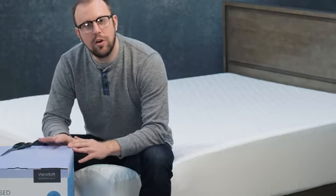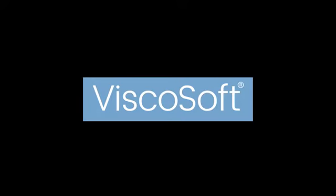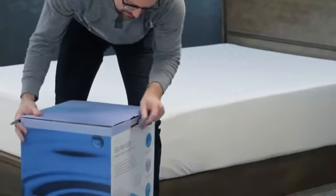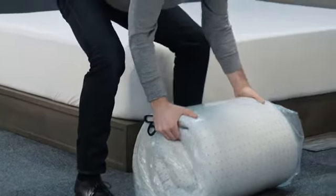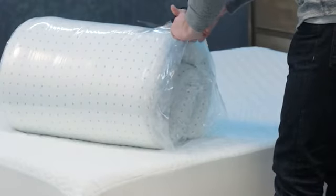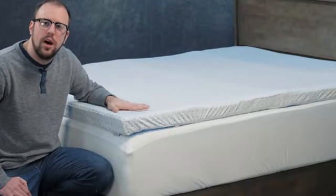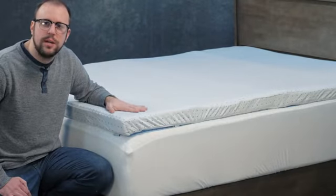Hi everyone, this is a quick overview of our three inch, three and a half pound topper. Let's take a look at what comes in the box. We've allowed the topper to release itself and come back to its original shape. We typically recommend around 24 hours for this to take place.